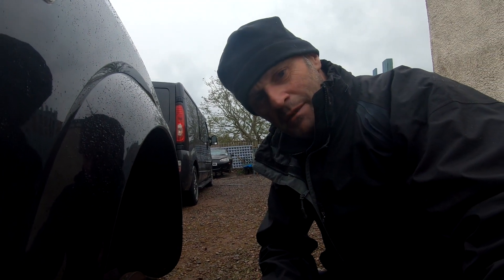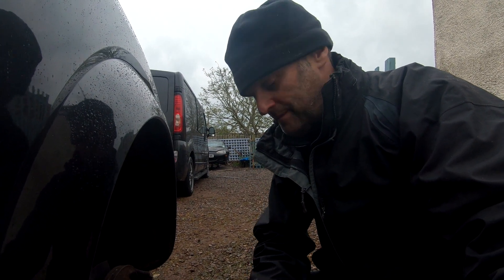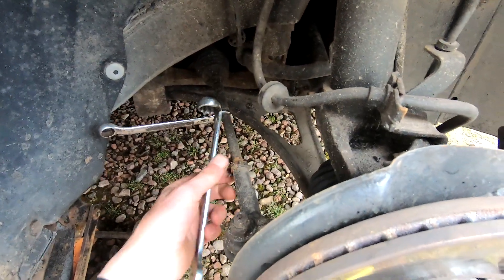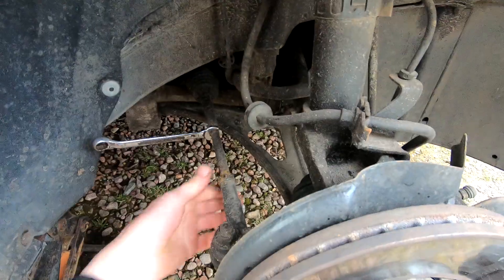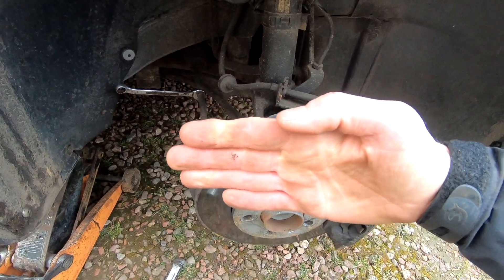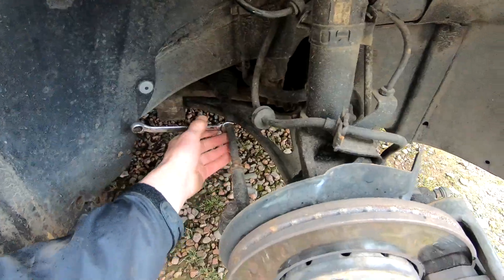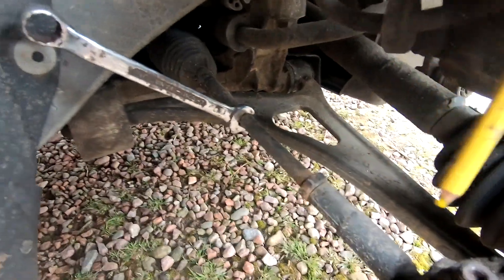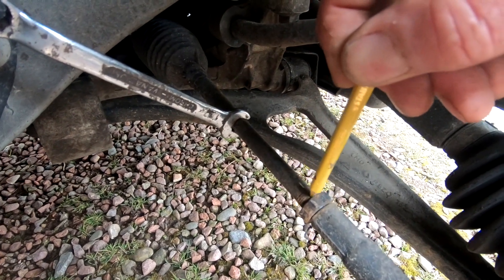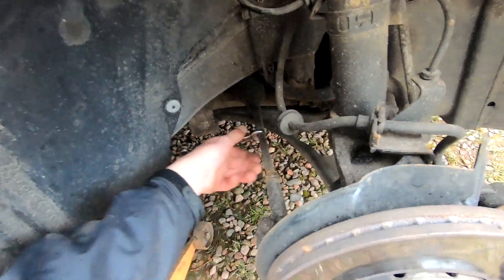As soon as I jack it up and take the wheel off it starts to rain, but it's not a long job so I'm just going to get on with it. The first thing to do is slackening off this nut here, which I've already done, take it back two or three turns. Then I want to tone it out this way, so this has actually got to be pulled in a bit. I'll put a little mark on this so that I know how many turns I'm going to be giving it.